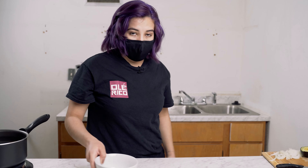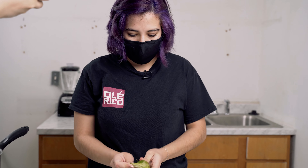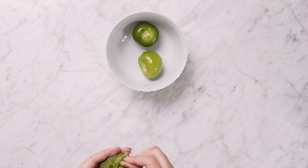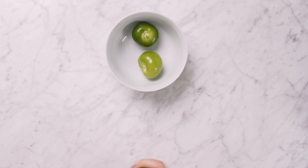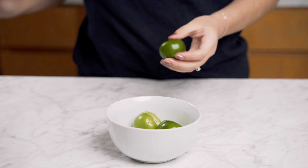For our sauce, we're also going to use some green tomatoes. I'm going to start taking off the skin and putting them aside for our sauce. You also have to rinse them because they're a little sticky from the skin, so we want to make sure we take it all off and rinse them properly. I'm using about six green tomatoes for my sauce.